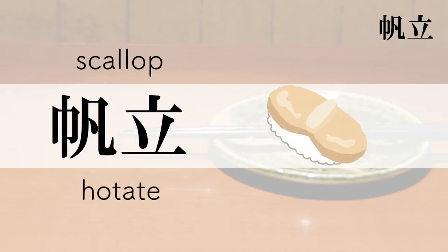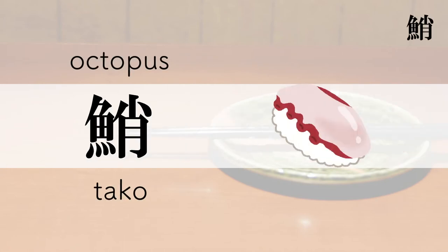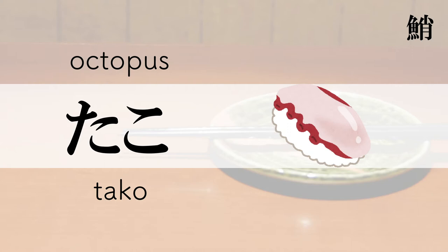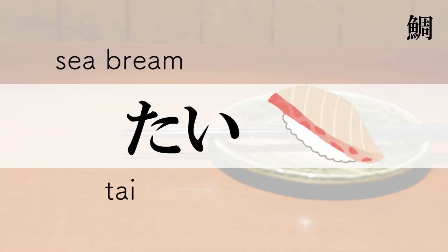Scallop — Hotate. Octopus — Tako. Sea Bream — Tai.